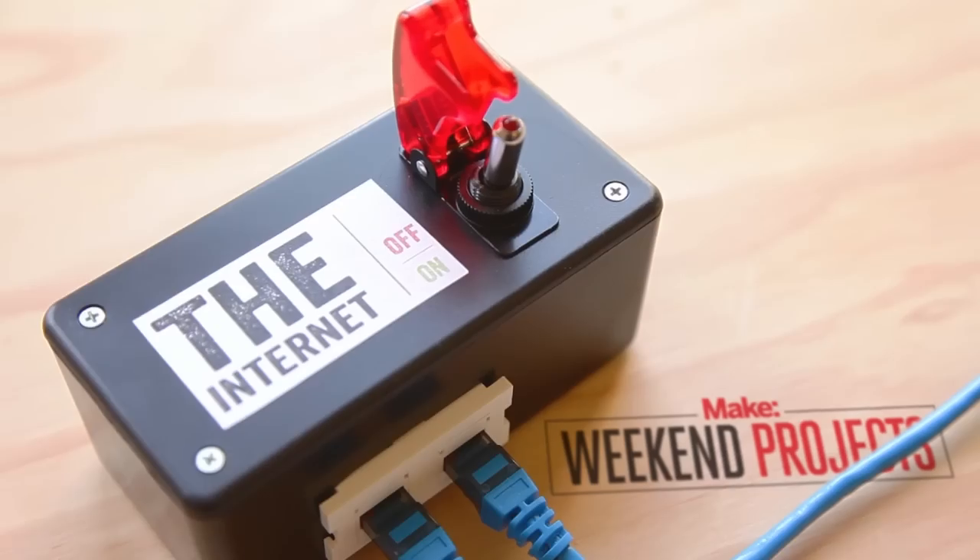Hi, I'm Sam Freeman with Make. In today's weekend project we're going to show you how to build an internet kill switch that'll let you quickly and completely disconnect your computer or your whole network from the internet whenever you want.